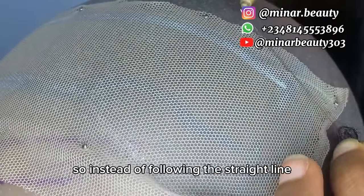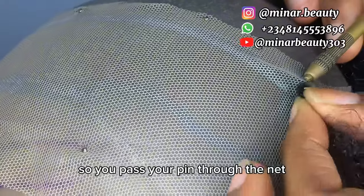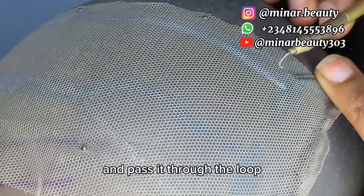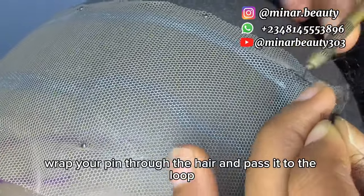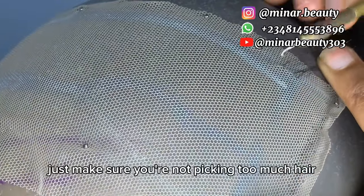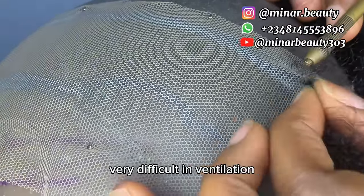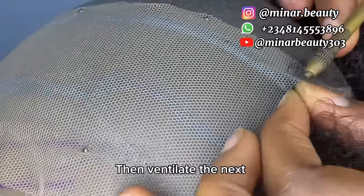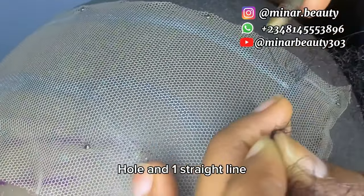I'm going to use the diagonal method of ventilation. Instead of following a straight line, you are going to follow the slanted line, which is the diagonal method. So you pass your pin through the net, bring out the amount of hair you want to be working with, wrap your pin through the hair and pass it through the loop. You might decide to pick two or three strands of hair at once — just make sure you are not picking too much hair because kinky hair is very difficult in ventilation. When you are done with one straight line, leave one straight line in between, then ventilate the next one.